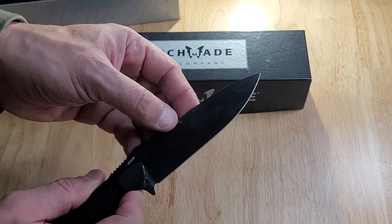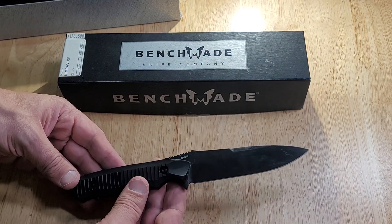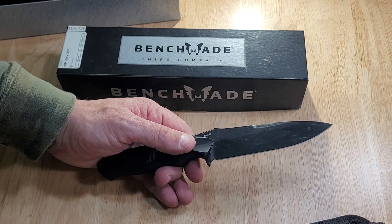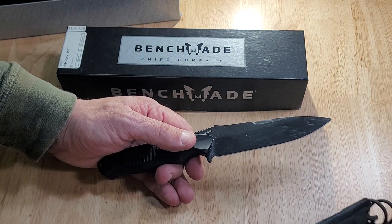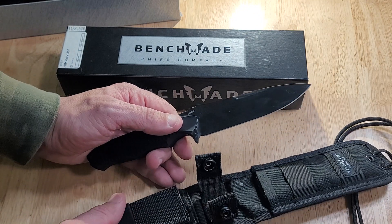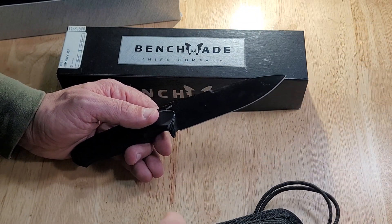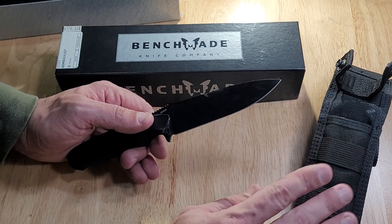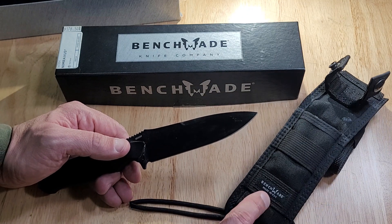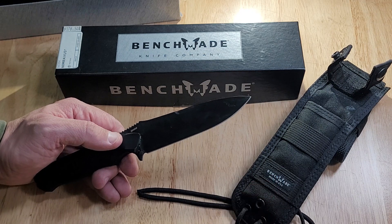It's a coated blade, color is black. You can also get this knife in a Tanto blade style. The sheath is perfect to carry around — lightweight, durable. Attach it to your pack, whatever you want to do. It's got that locking clip, the leg tie, and the Benchmade butterfly logo. It says Benchmade, Made in the USA.